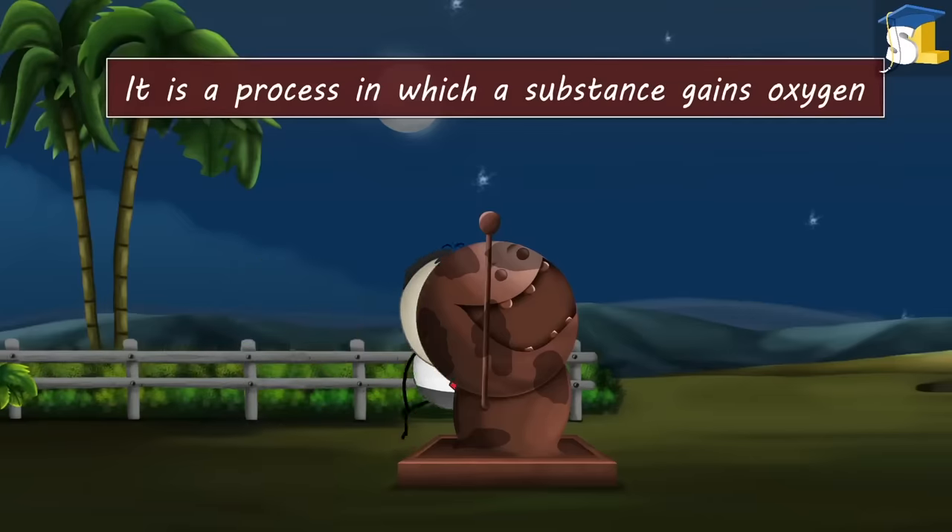It is because of latent heat of vaporization. Latent heat of vaporization is the amount of heat energy required to change a unit mass of liquid into vapor, at atmospheric pressure at its boiling point.